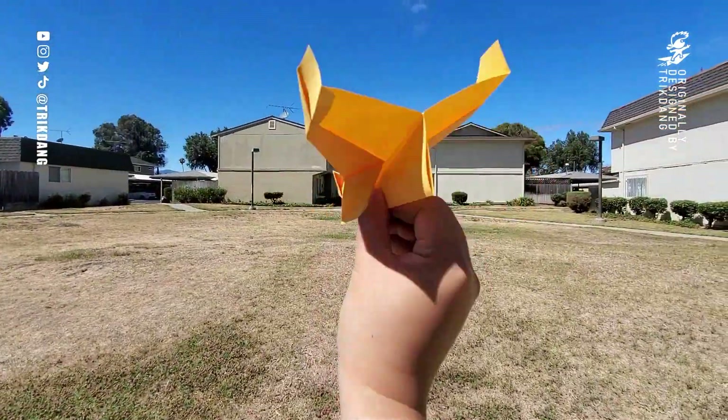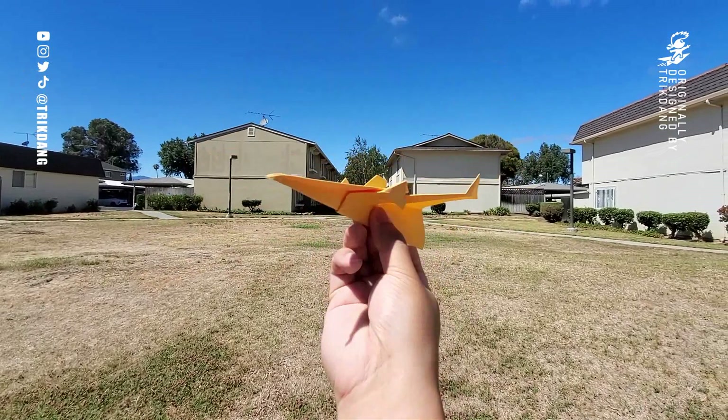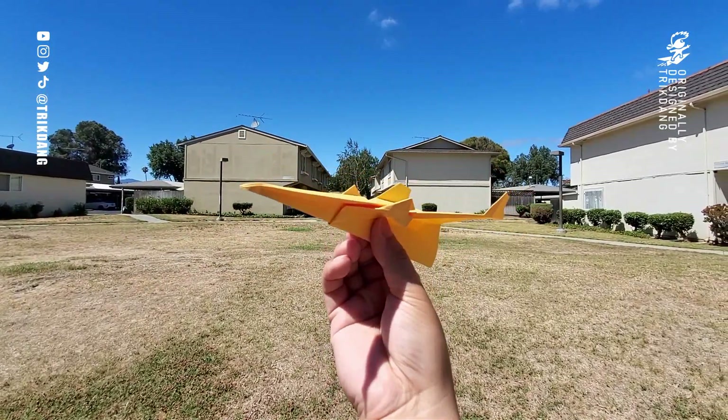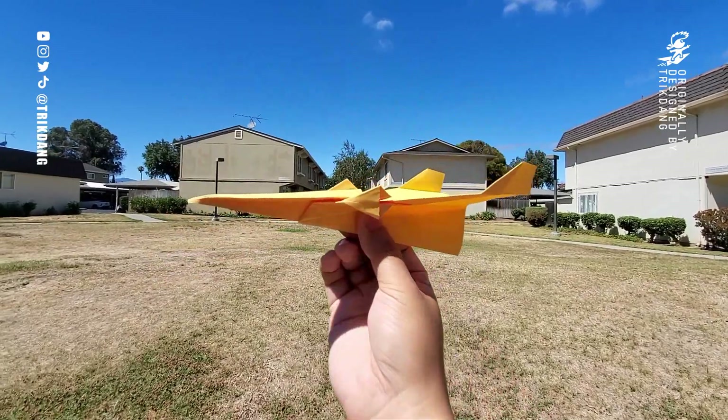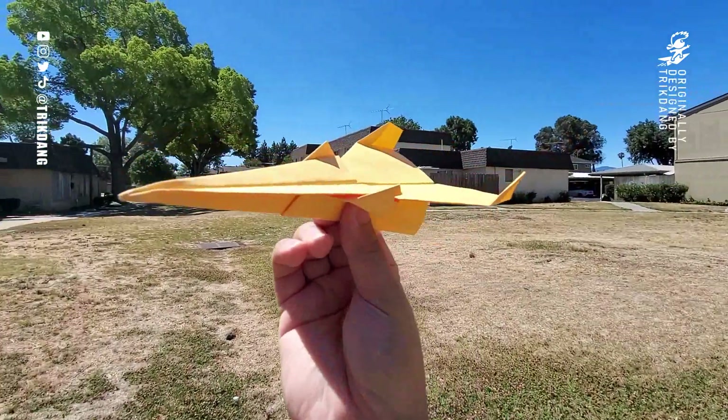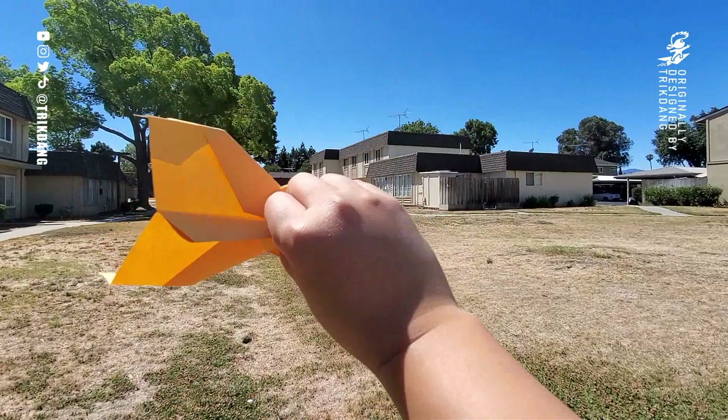All right everyone, check it out — this is my new favorite design. It's a combination of the TIE fighter and the Jupiter fighter. This looks very awesome, so let's throw it this way.